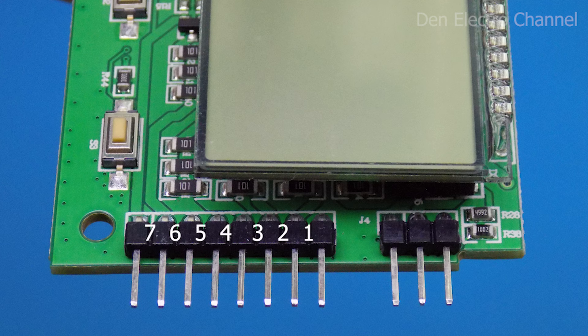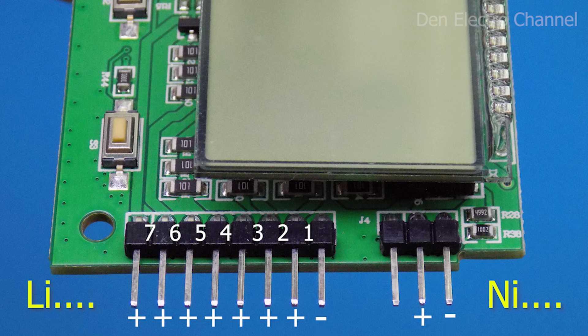On the right are the terminals where the batteries are connected, counted from right to left. Lithium batteries connect on the left and nickel on the right. The rightmost pins on both connectors are considered negative; all the rest are conditionally considered positive. On nickel batteries, you only connect the plus and minus — I'll explain why a little later. On lithium batteries, you must first connect all the positives and at the end the negative. Only then does the multimeter turn on and determine how many batteries are connected.